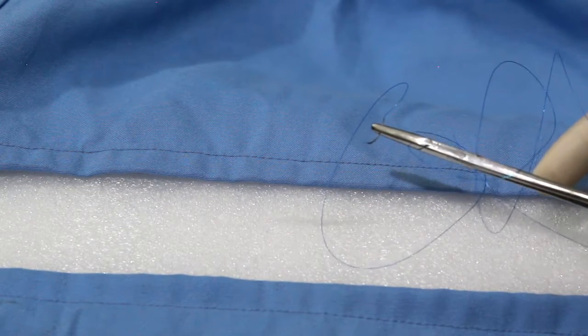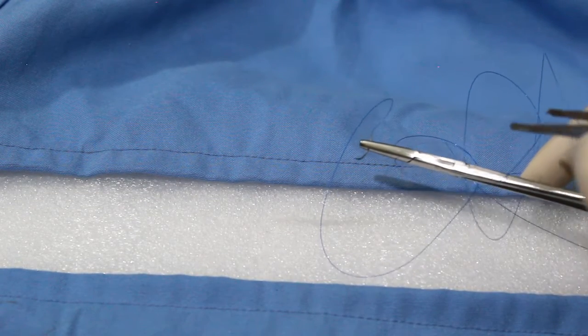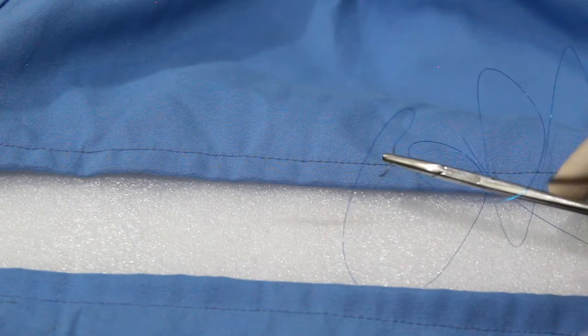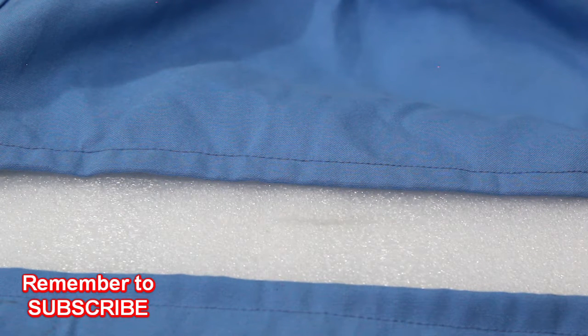Always use the thinnest suture material possible to minimize the risk of track marks and foreign body reaction. The most commonly used suturing technique is used for approximation of the epidermis of a wound — for epidermal approximation under moderate tension, such as in lacerations and punch biopsies. That is the interrupted suturing technique.